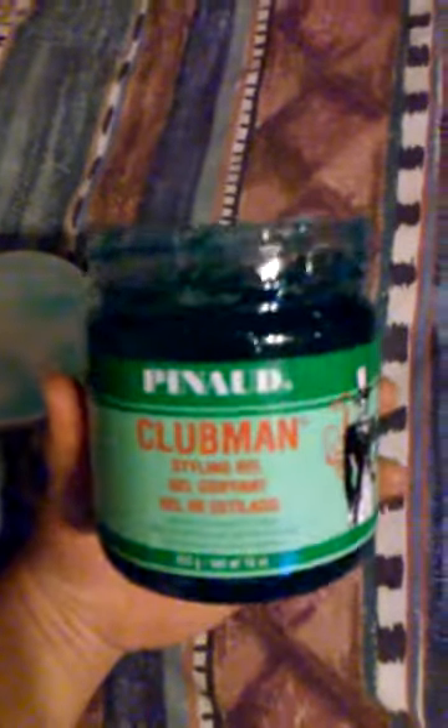I put some in my hair earlier. I got this at Sally's for about $4-$5 and I use it with my clients. It smells great, it works good.